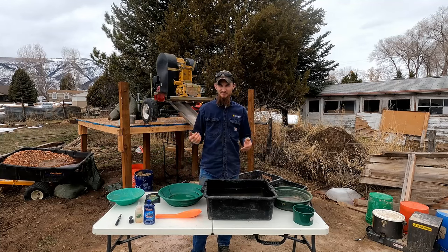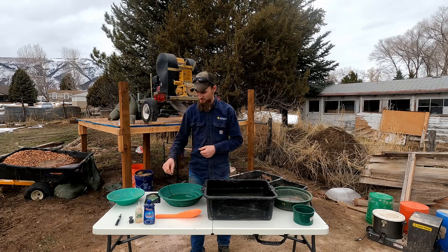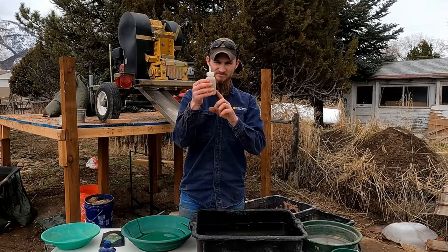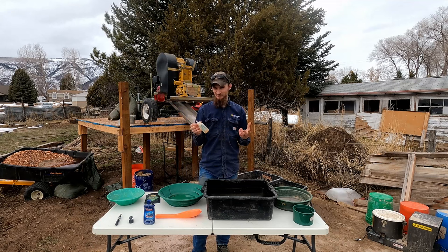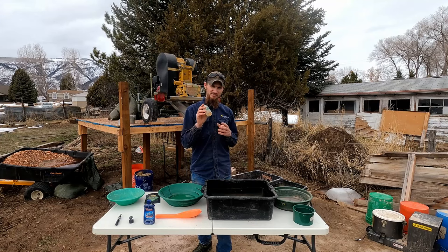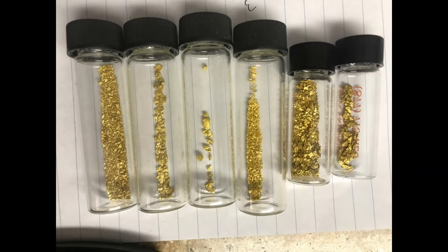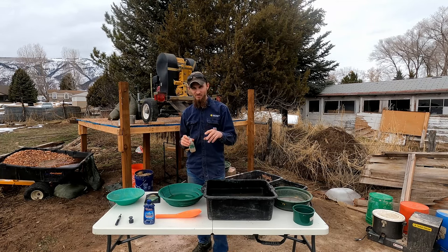That is technically all you need to pan gold, but you might want something to put your gold into. These little bottles are snuffer bottles — they allow you to suck the gold up, it goes down the straw into the bottom, and holds your gold. They're great to carry out in the field. Once you're home, they also make little glass vials, but I don't recommend taking those out in the field because they're easy to lose, drop, and break.